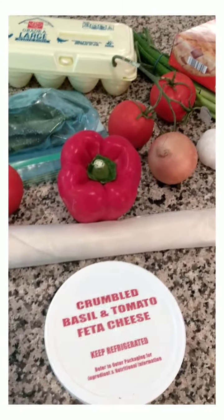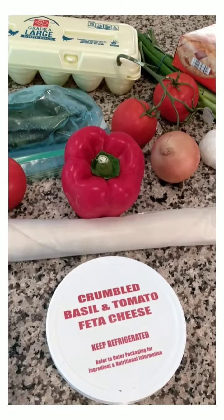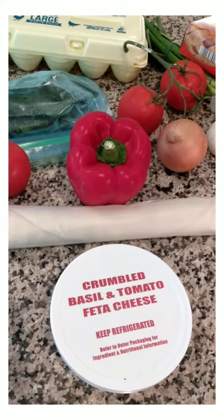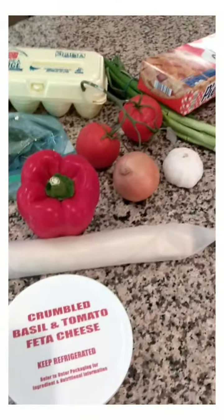I'm going to be making a quiche for our breakfast in the morning. Did you know that you can freeze quiche? You can either freeze it as a whole pan or do individual slices — I do individual slices.